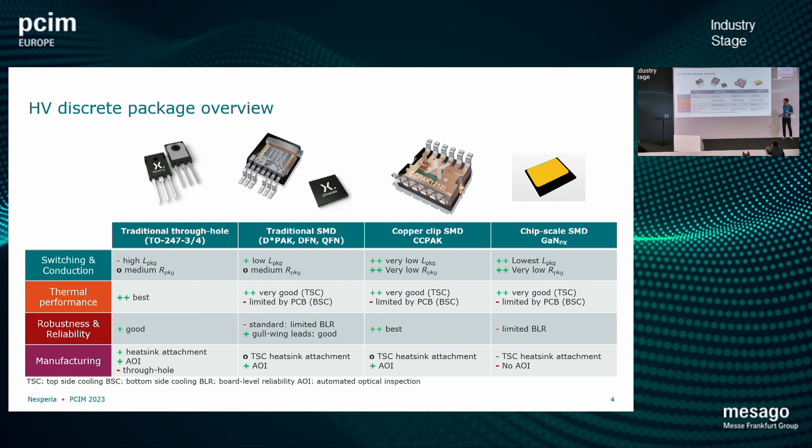But there are some drawbacks. We cannot do automated optical inspection in manufacturing. Top-side cooling heatsink attachment is challenging because these devices are so thin. And another issue is that we don't have leads outside the package, so board level reliability is critical — when we have thermal expansion and temperature cycles, these packages cannot take as much stress as a leaded part can. Now in the middle we have the traditional SMD, and to the right the copper clip SMD.